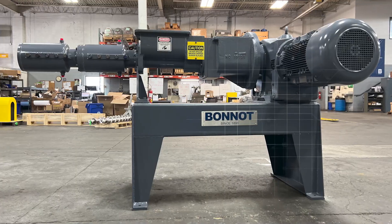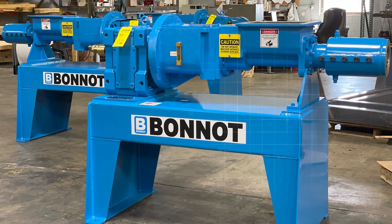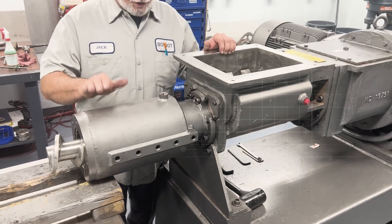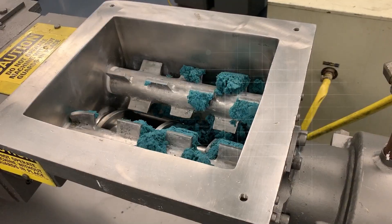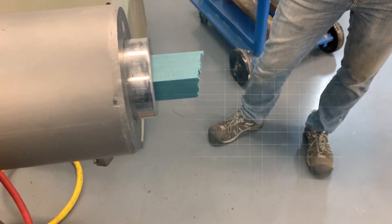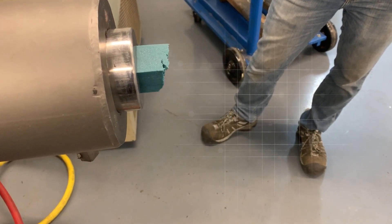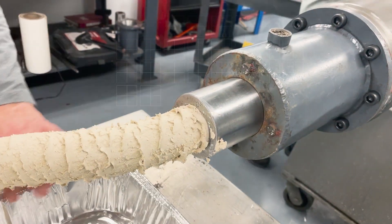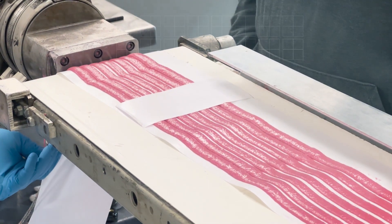The Bono Twin Packer Single Screw Extruders are considered our flagship line, with thousands of machines in service worldwide in a wide variety of applications. Depending on several factors, but primarily material formulation and die design, the 4 Series is capable of processing between 600 and 1,000 pounds per hour.